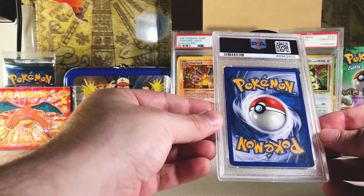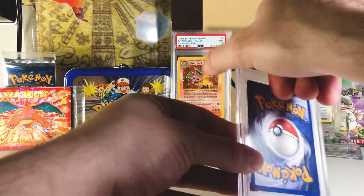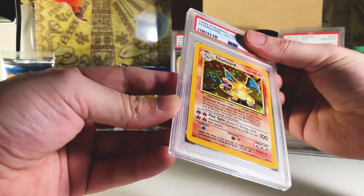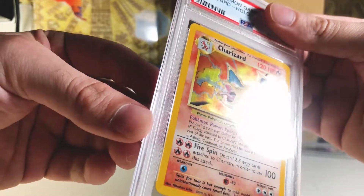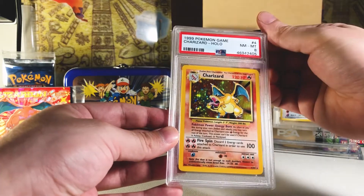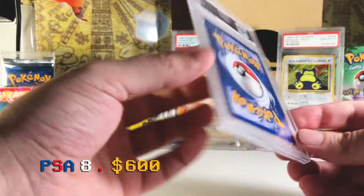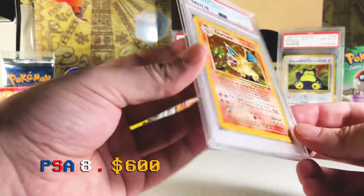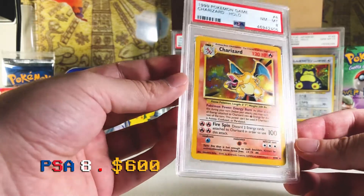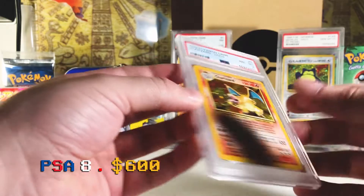Mystery card number four — the backside looks really good, maybe the bottom right corner has one tiny dot of white but that's okay. Let's flip it around — it's a Charizard! We've got a base set unlimited Charizard. It's got a little bit of scratching on the hollow, but that's not too bad. I'd expect this to probably be a PSA 8, maybe a seven if I'm really unlucky. Three, two, one — it's an eight! PSA eights are shooting up in price like crazy — I think they're somewhere in the $600 to $800 range now. You can always check eBay sold listings to see what they actually sold for.